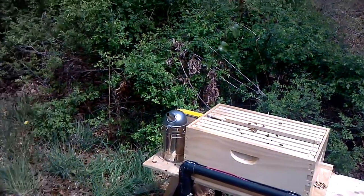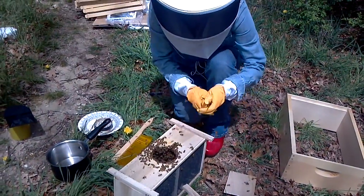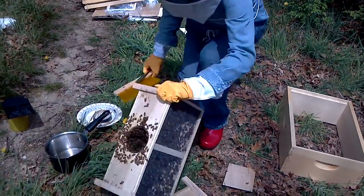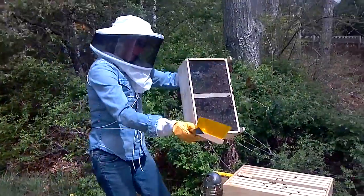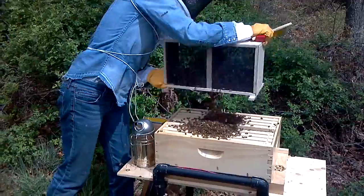I'm getting some buzz buys. There they go — a full out bunch of bees.